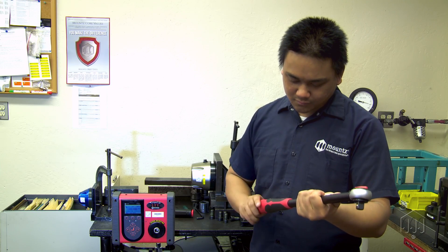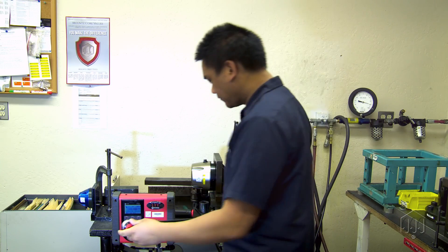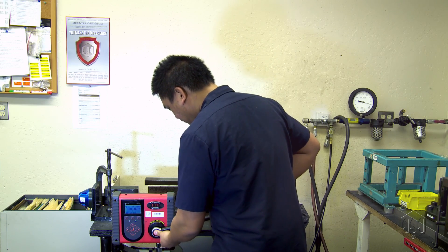Next, set your click wrench at 20% of the tool range and record a total of five readings.